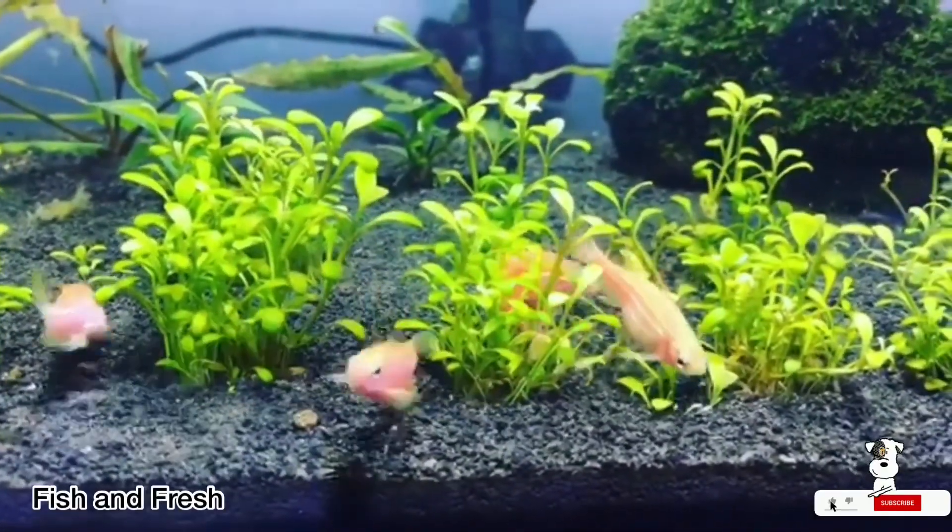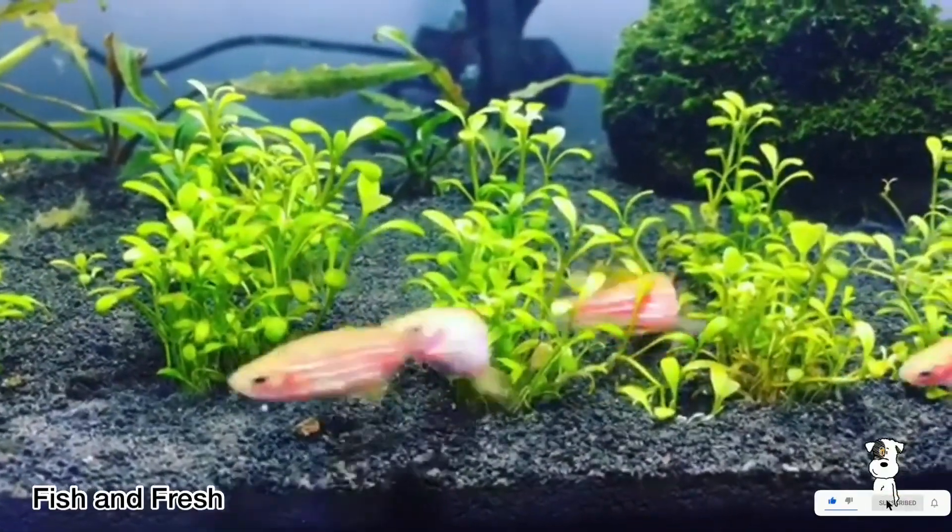Hello guys, welcome back to my channel Fish & Fresh. This video is called Zebra Danio.